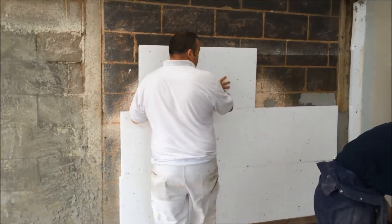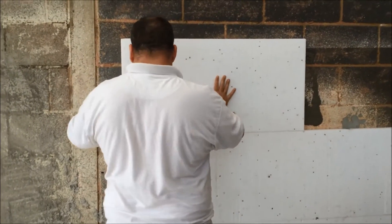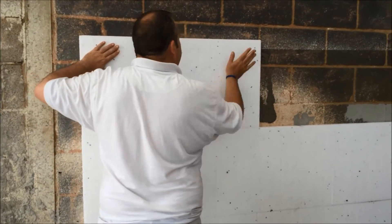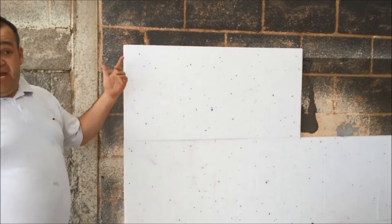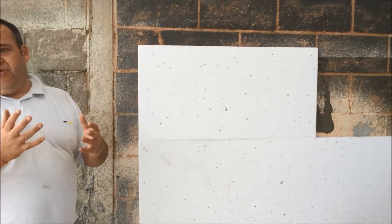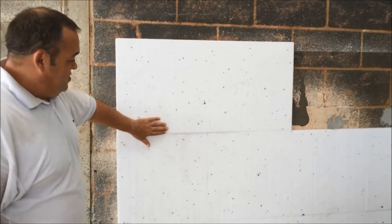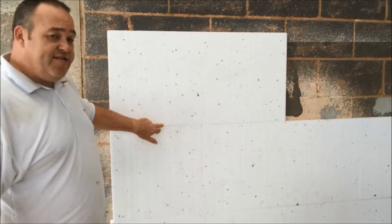What do you want to do, get the insulation, put it on the wall? Obviously taping it all up. And as you're going up the building you can obviously put a level on it or a straight edge, because sometimes you don't want it clumped, you might just want it straight. What you want to try and do is make sure you get all your joints as flat as you can.